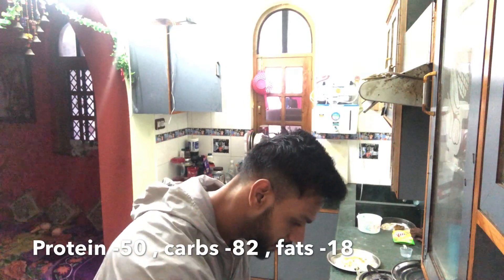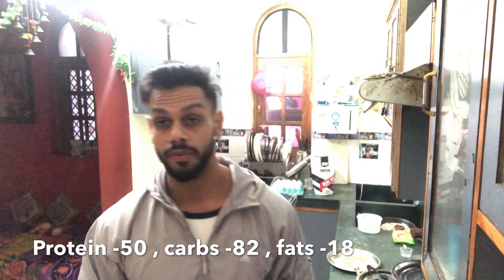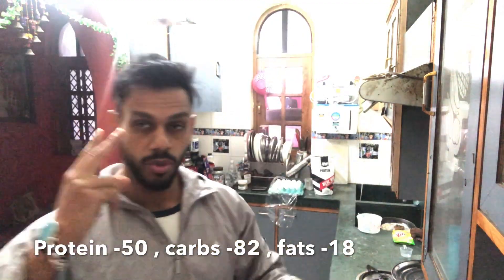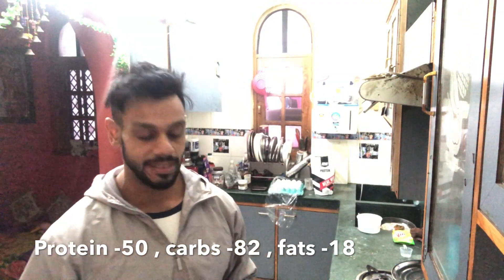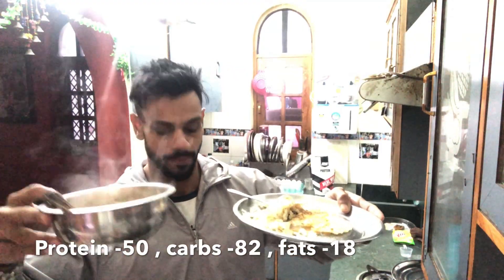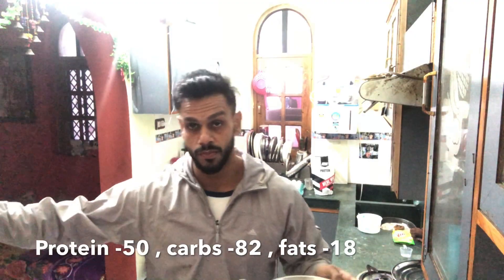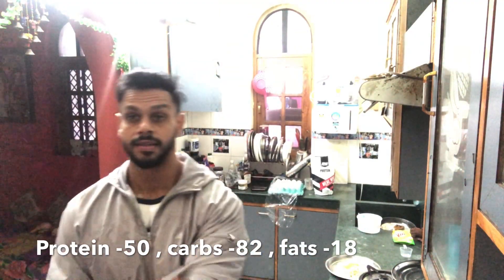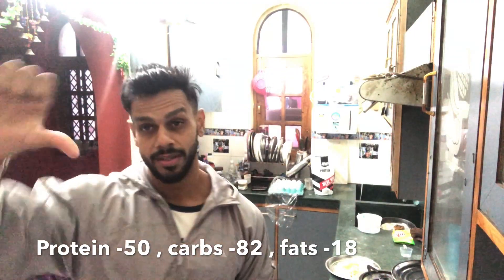So guys, I am gonna enjoy my meal. Thanks so much for watching. This is my meal ready and I am gonna enjoy it. I will see you soon guys — take care. Much love. Like or dislike, up to you. Take care, much love.